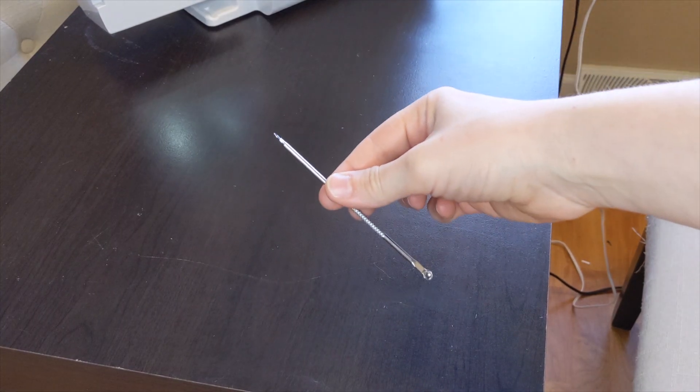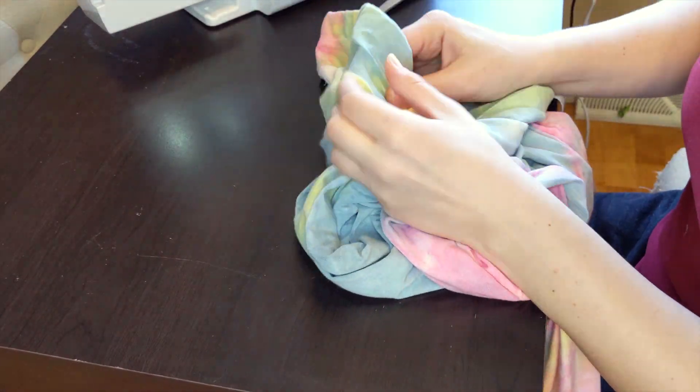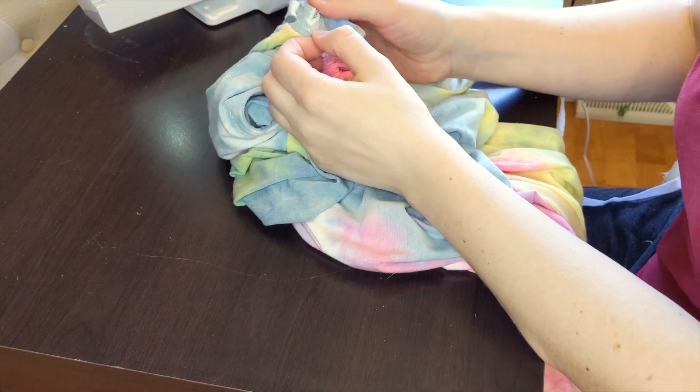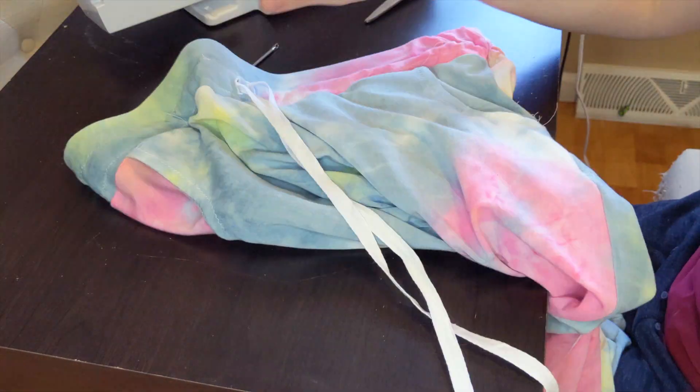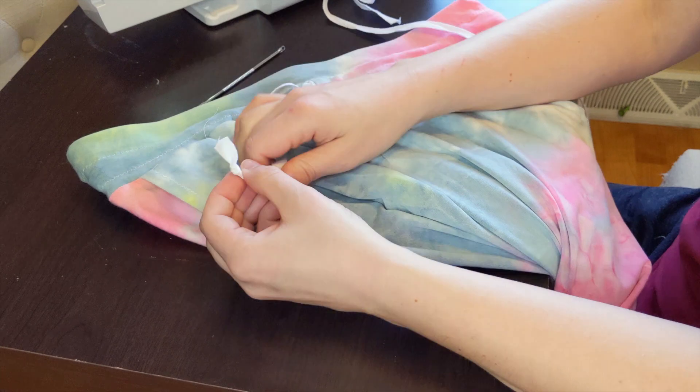I don't have a loop turner, so I used my pimple popper to run the waistband tie through the channel. And the pants are done!